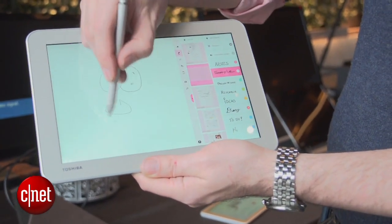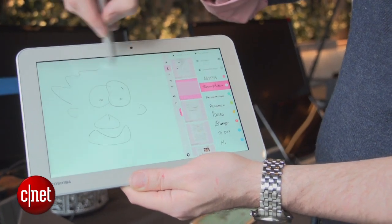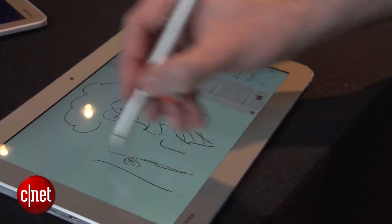It actually seems very real-time with little lag, so I kind of like that. Of course all the standard options for changing the brushes and the colors and everything like that, and there's a right-click button and an erase button built into the stylus right there.